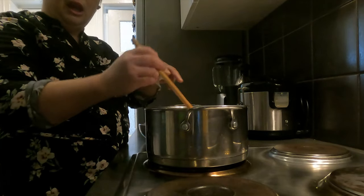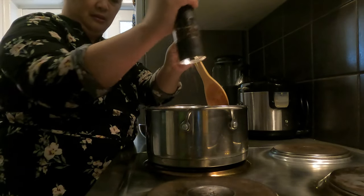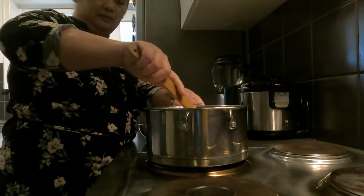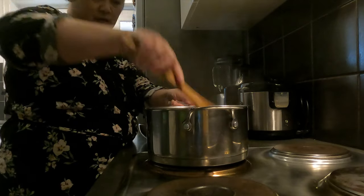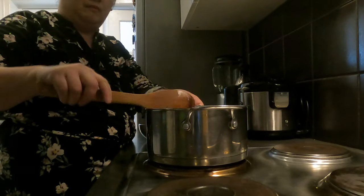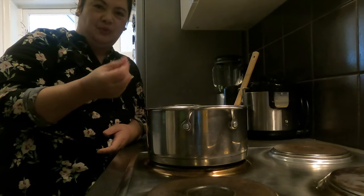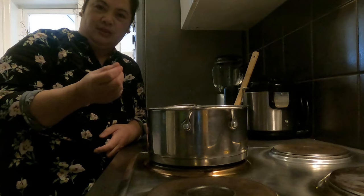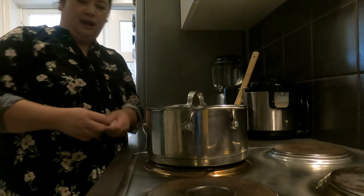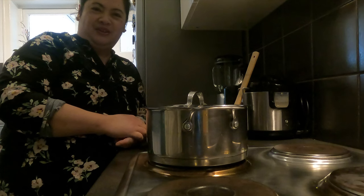Halo-haloin ko lang tapos lalagyan ko na kagad ng pamenta mga Kamamshi. Pagkahalo, hihintayin natin siyang maging golden brown. Kapag lumabas na yung oil niya, yung mantika niya, igigisa naman natin yung ating bawang at sibuyas. Tatakpan ba natin? Tapos siguro pag haluhaluin na lang natin mamaya — baka kasi masunog. Dandahanin natin.